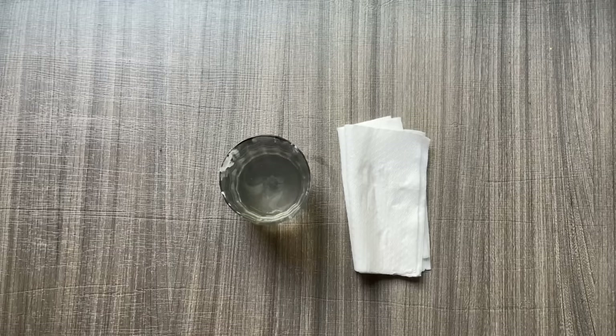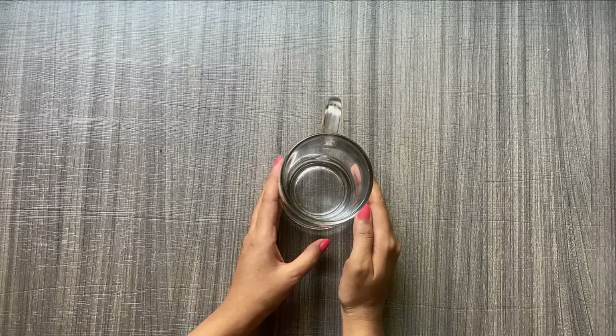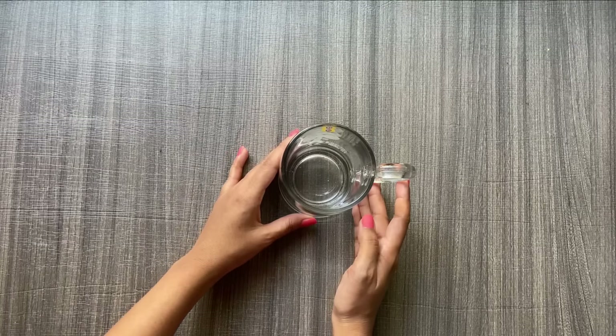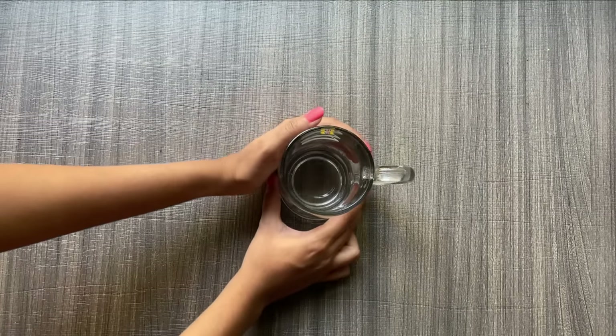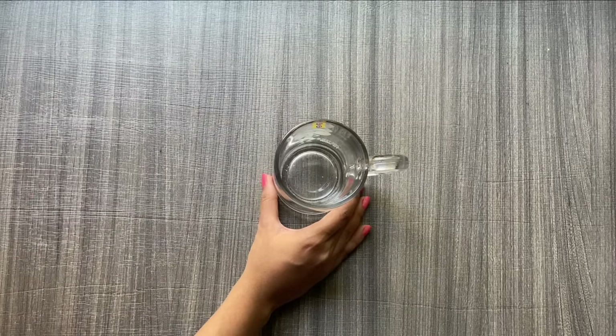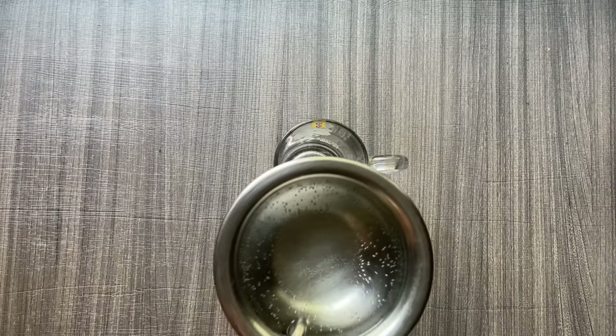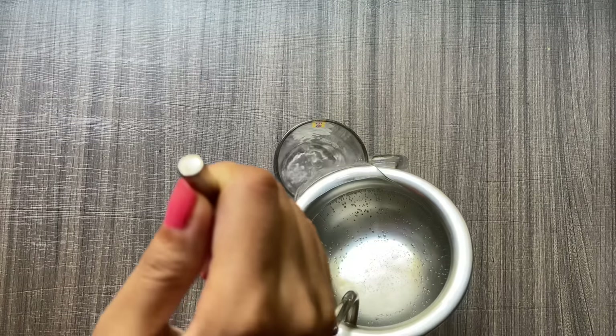So step one was cleaning the brush, and step two is — as you can see — I'm taking a thick glass container. Alternatively, you can take any container like a steel or aluminium container. Avoid using a plastic container because I am going to pour really hot water into it.